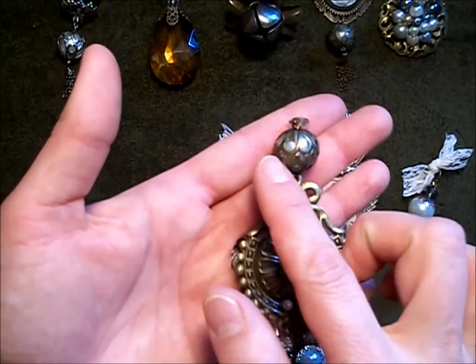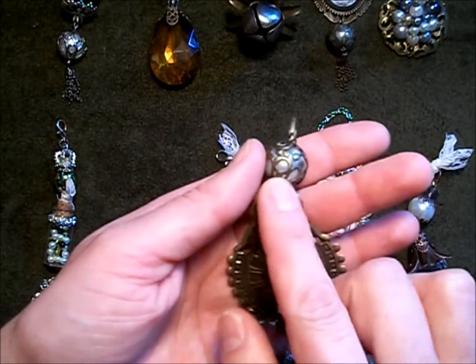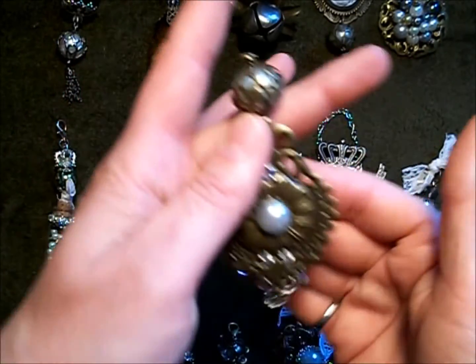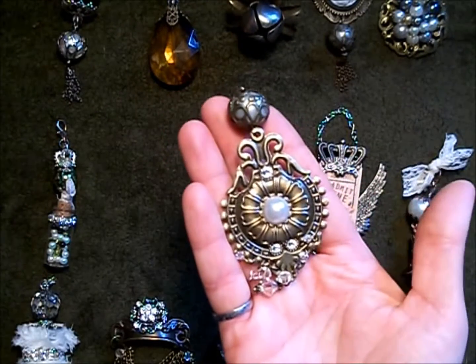This one uses the same filigree bead technique — I really liked how that turned out so I used it a lot. I added some rhinestones and a flatback pearl, as well as some Swarovski crystals on the bottom, and I did make this one double-sided.